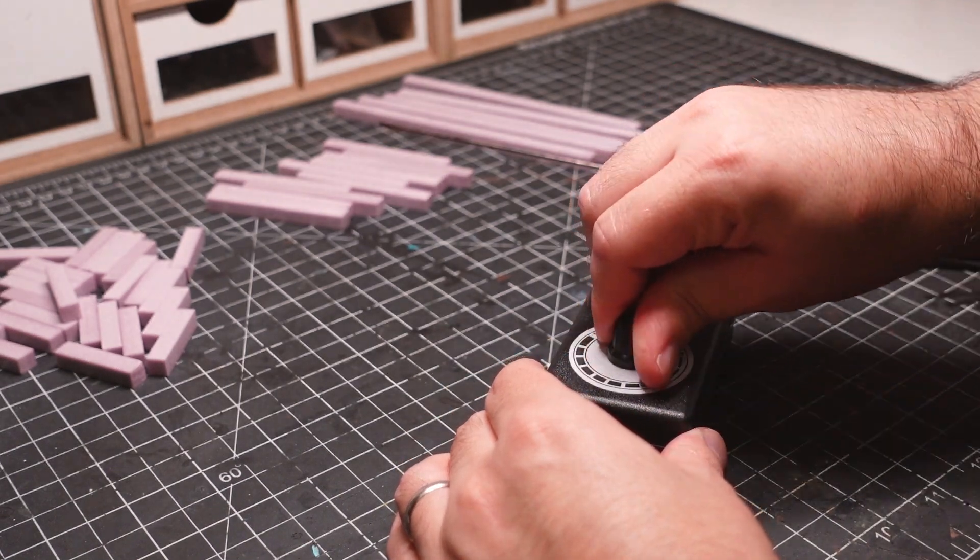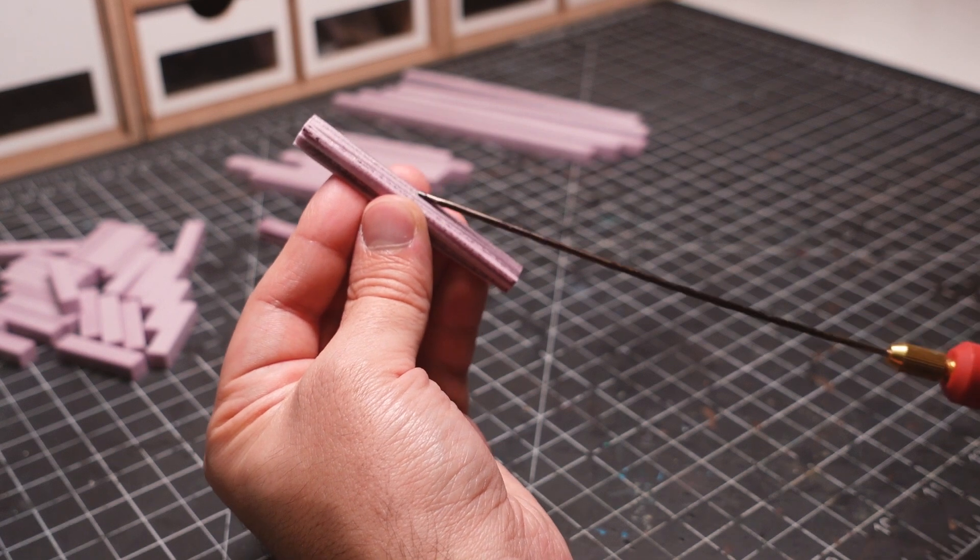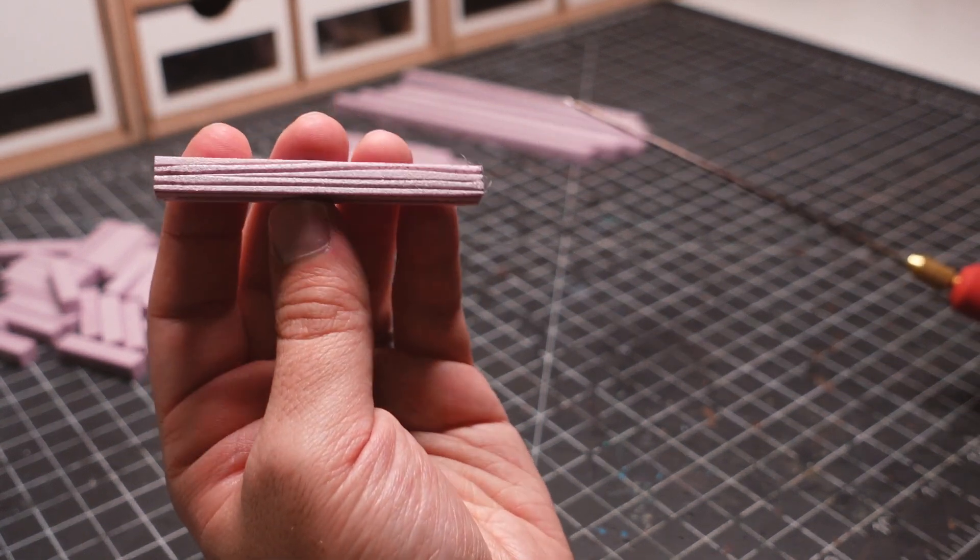I'll be using a handheld hot wire cutter to add wood texture to the foam. This technique creates a deep, stylized wood grain that looks great on the tabletop.